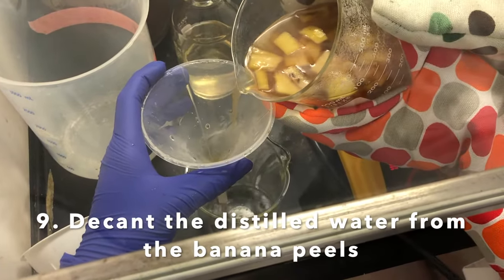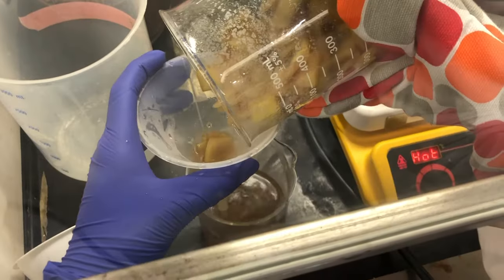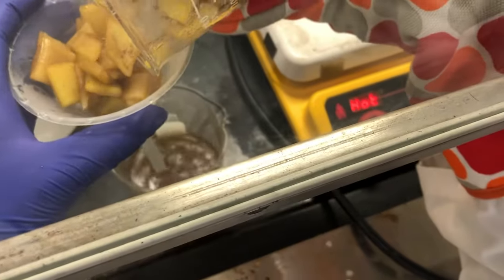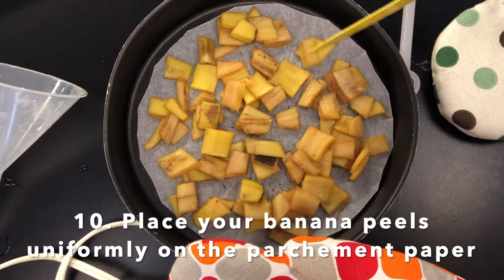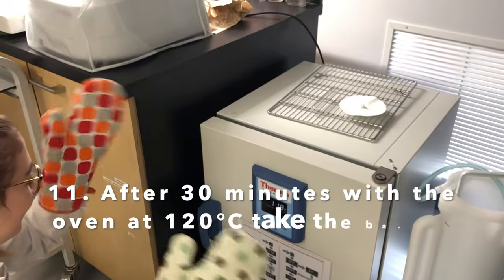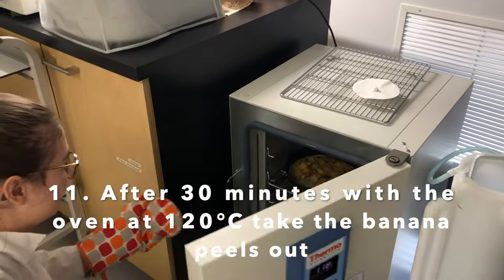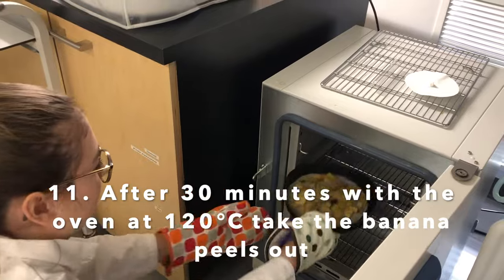For this step we're going to decant the water from the banana peels. Now that our banana peels are decanted, we're going to place them onto a baking sheet and put them in the oven to let them dry. Once your banana peels have been in the oven for 30 minutes, you can take them out to make the banana paste.